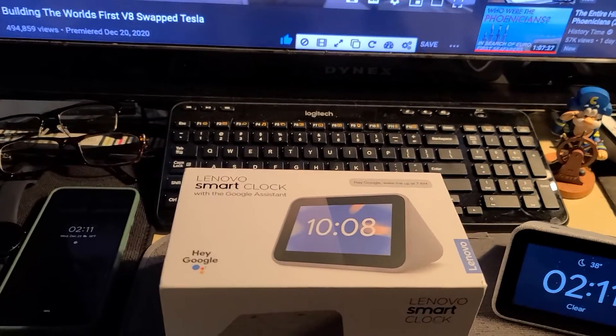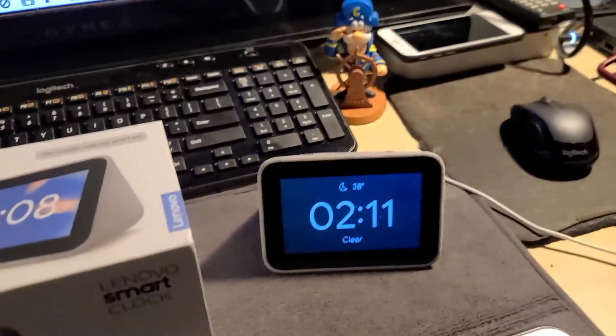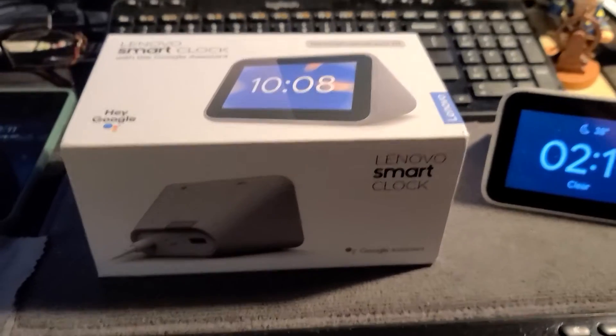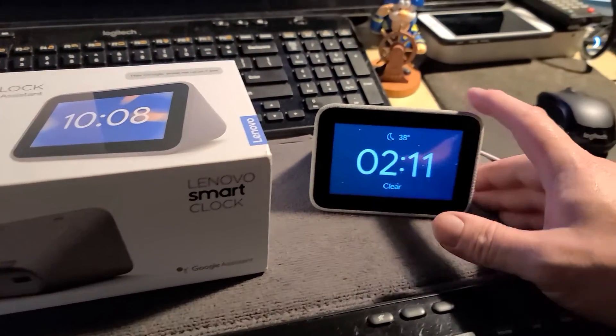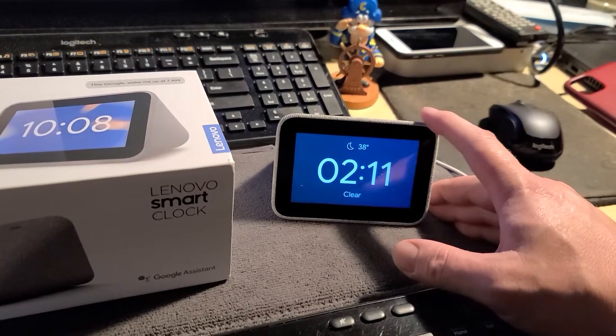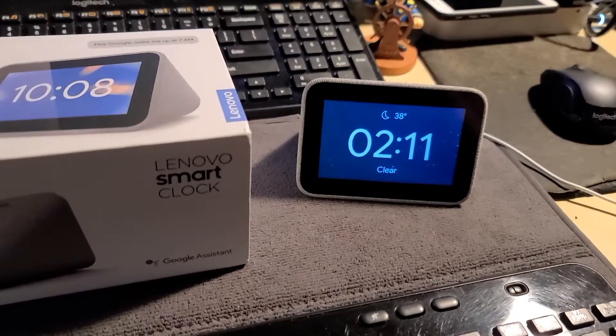Hey guys, I just wanted to make a quick video. I've been working on some stuff here, so there's stuff all over the place and dust, but anyway, this video is going to be about this Lenovo Smart Clock. I just got it from Best Buy — I think it was $38. I think it's like half price right now on some kind of Christmas sale.